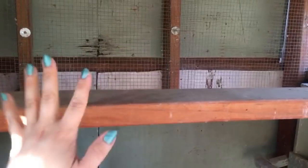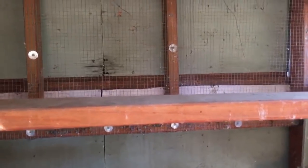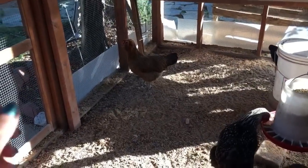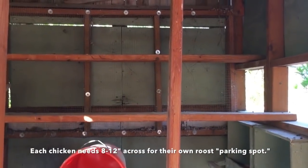The roost board will probably get poop on it sometimes, so think about whether you should seal it, make it easy to clean, or make it removable. These roosts are bolted and screwed in. Space-wise, some coop kits say each bird needs only six inches across, but each bird is really going to need at least eight to twelve inches of parking space at night. This space with my two roost bars would comfortably house ten birds, probably up to thirteen. I have five right now, so they're fine. Don't go by the coop kit readings — they are liars.